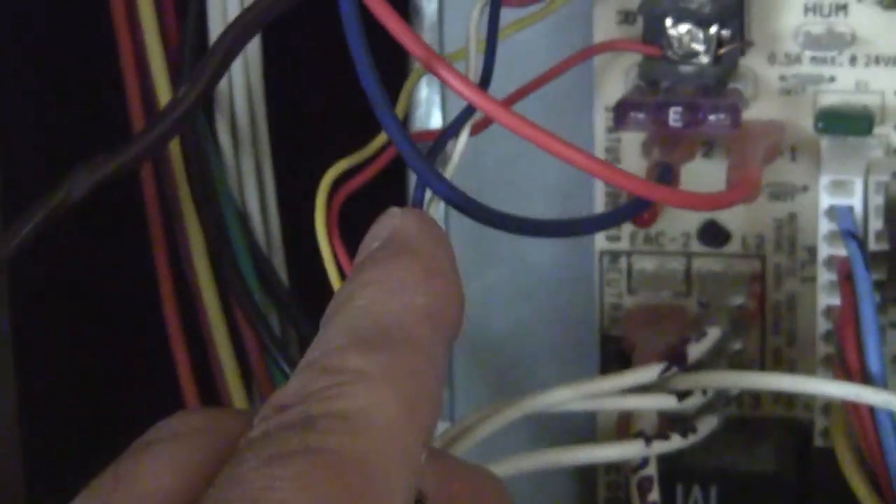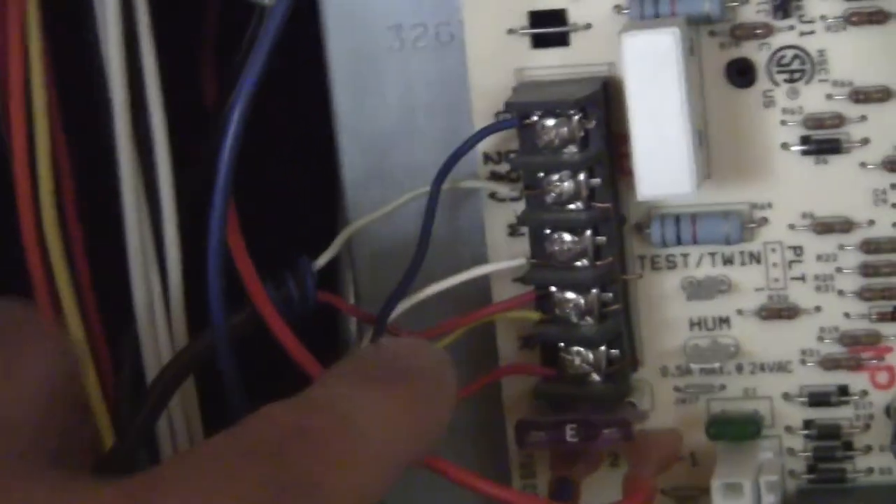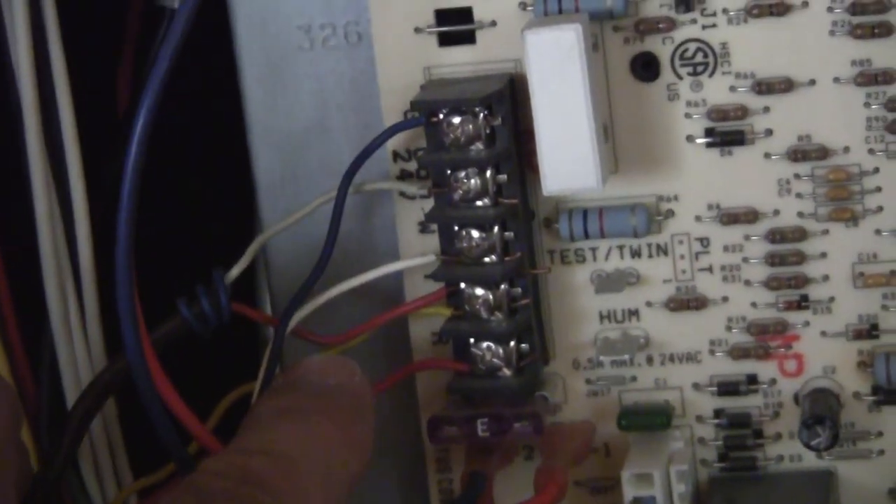Where we want to capture our wire is going to the condenser — that's what I want to intercept. In this case it's the red wire right there. I'm going to interrupt that red wire and that's where I'm going to wire into.